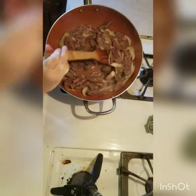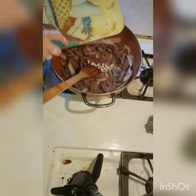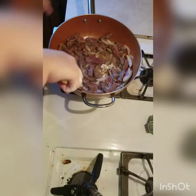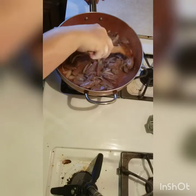My meat's partly cooked through, so I'm going to go ahead and add my garlic. I'll probably cook this another two minutes and then I'll add my sauce and my broccoli to it.